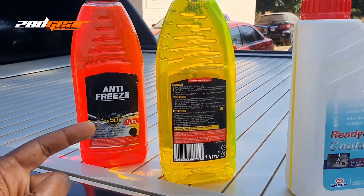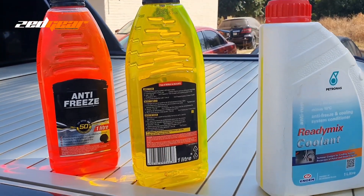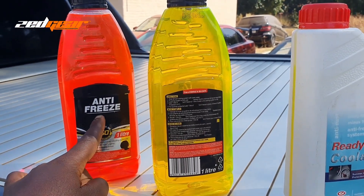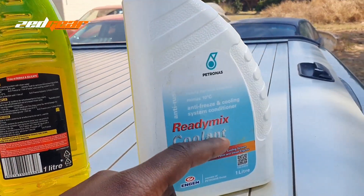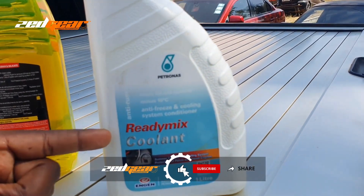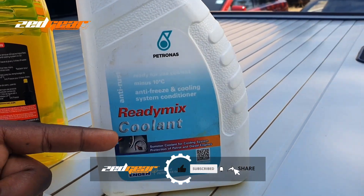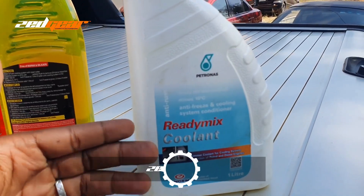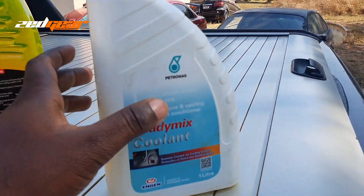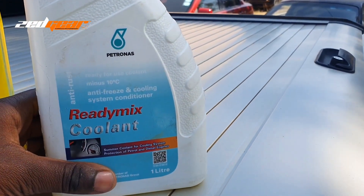That's basically the difference between the two. Coolant will already be mixed. It also depends on the region — if you're in a much colder country it's more relevant to say antifreeze, while in a country like Zambia where we experience more heat than cold, it's more marketable to say coolant. At the end of the day, just read the bottle.